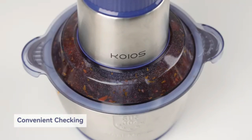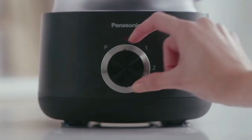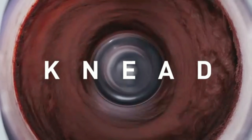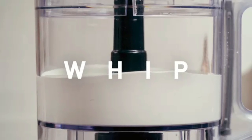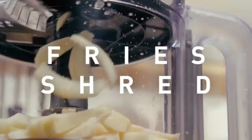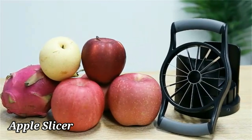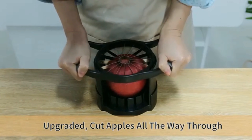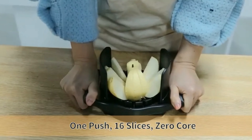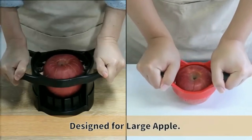The 3-cup bowl capacity is adequate for handling various quantities of ingredients, making it suitable for both small and medium-sized recipes. The compact dimensions of 5.2D by 5.9W by 8.5H are ideal for saving counter space in smaller kitchens. The Prep Works by Progressive Dishwasher Safe is an essential addition to any kitchen, offering convenience and efficiency in preparing fruits, crafted by Progressive International, a trusted brand known for innovative products.